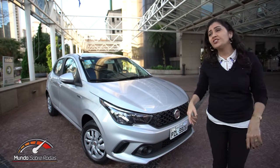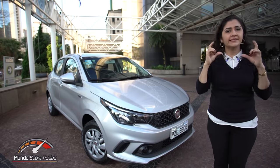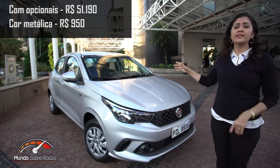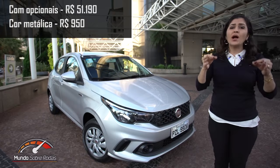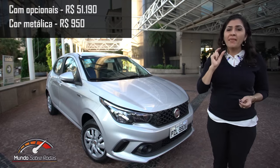Agora, se você não é muito ligado em conectividade, compra sem multimídia, tem a opção do rádio mais simples. Com todos os opcionais disponíveis, a versão de entrada chega a R$ 51.190,00. Isso com a cor sólida. Se você quiser uma cor metálica, vai subir mais um pouco.